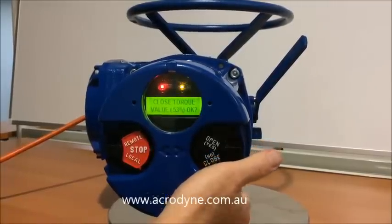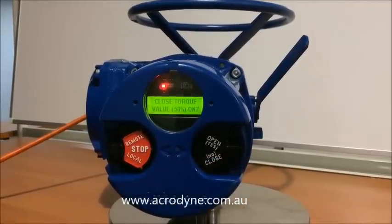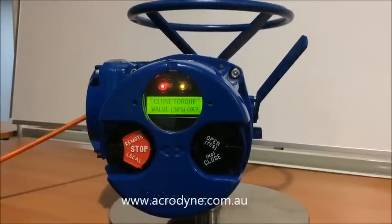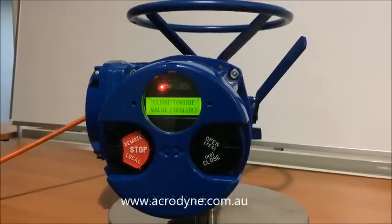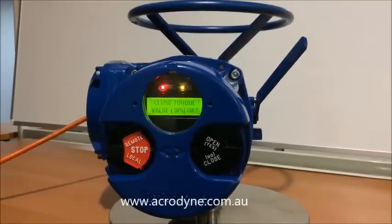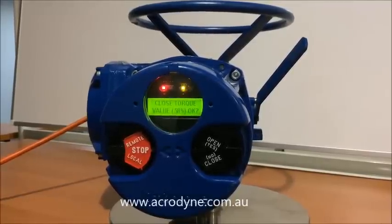If we release the button, we can change that to the desired value. Now it is very important that that value is adhered to and the best thing to do is consult the valve manufacturer's specifications. If it's required to increase the torque for any reason, we would suggest changing that in 5% increments. Just never go to the full — it's best to be safe in small amounts.